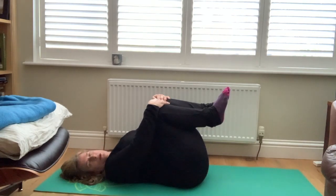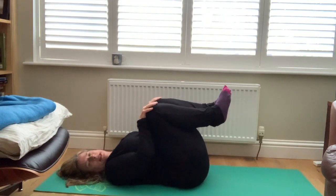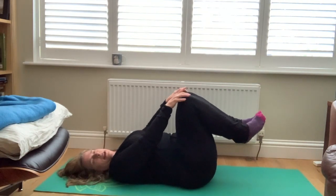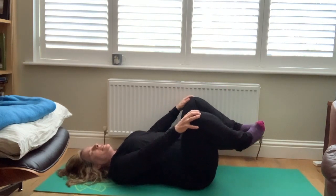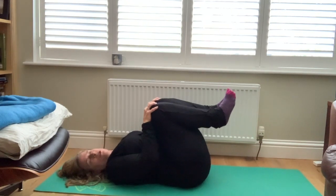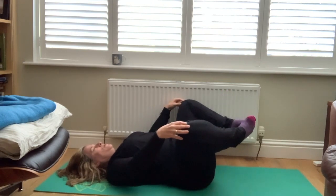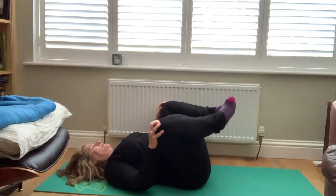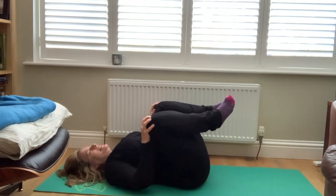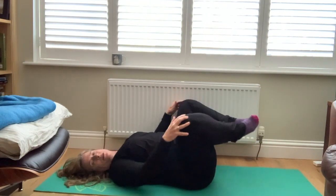For these last two breaths, slowly roll your head from side to side, just releasing around your neck. And then take one hand to each kneecap, your big toes are together. Circle your knees away from each other and then back in toward your chest. Keep this really slow so you're moving into your hips and massaging over your low back. Really slow, so you can feel all of the sensation all the way around these little circles.